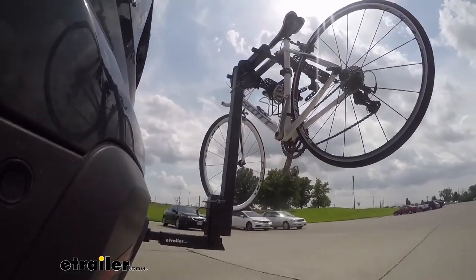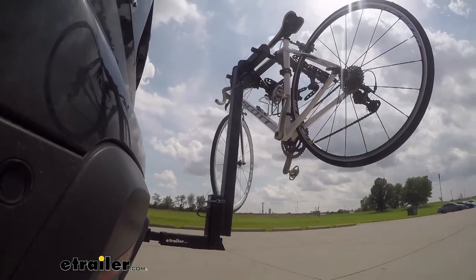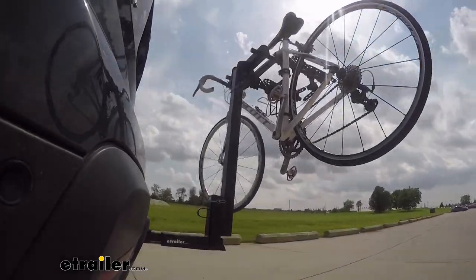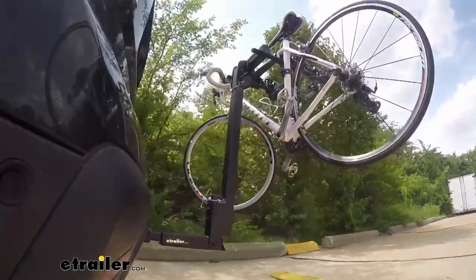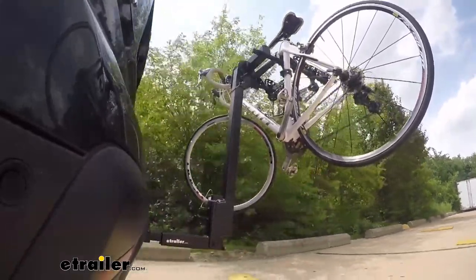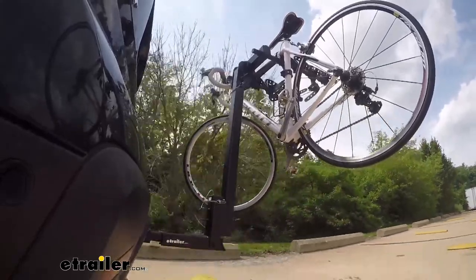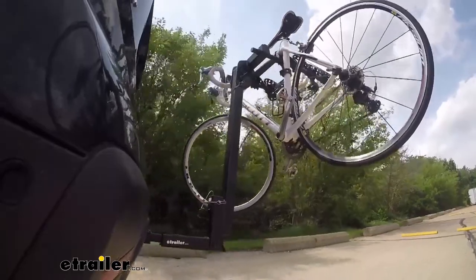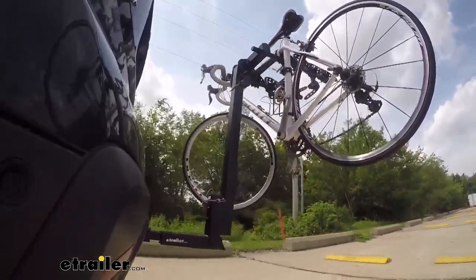This is our test course. We'll start with the slalom — this shows side to side action such as turning corners or evasive maneuvering. Then onto our alternating speed bumps — this shows twisting action such as hitting curbs, potholes, road debris, or even uneven pavement. Last of all, the solid speed bumps — this shows up and down action such as driving through a parking lot or parking garage, or driving in and out of a driveway.